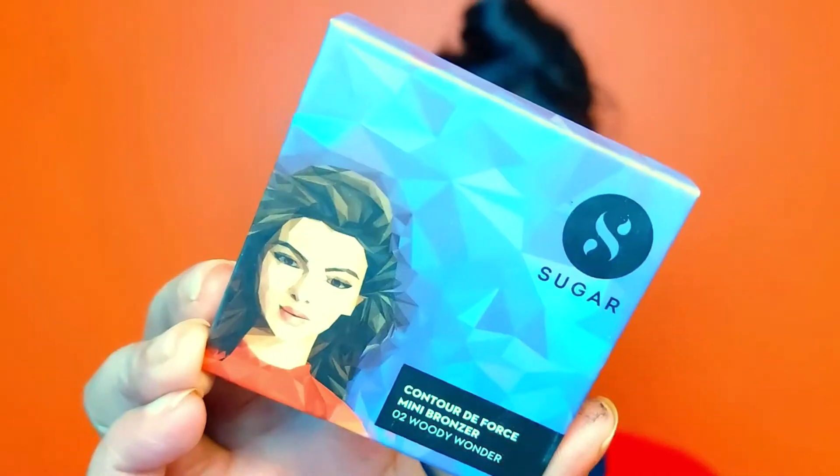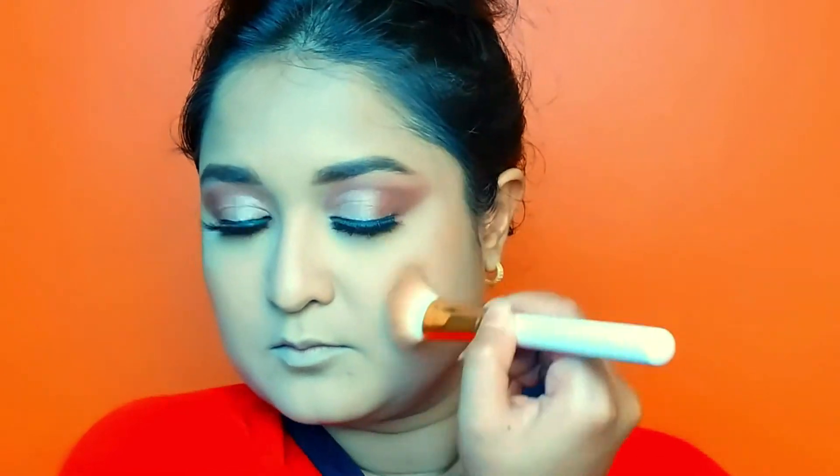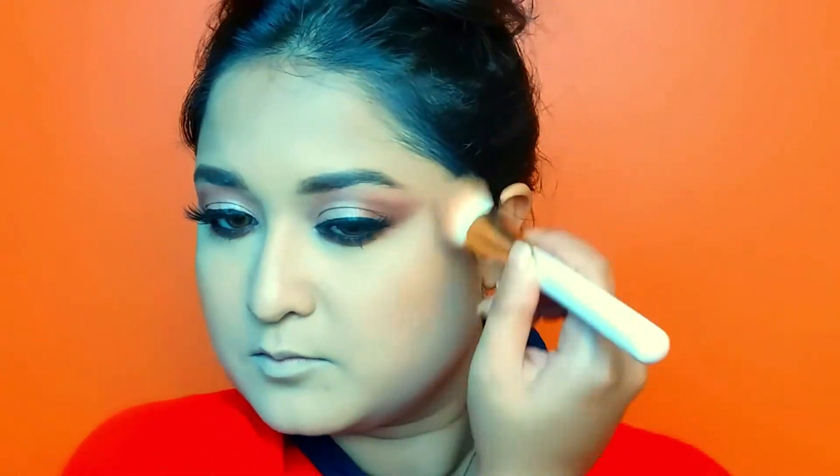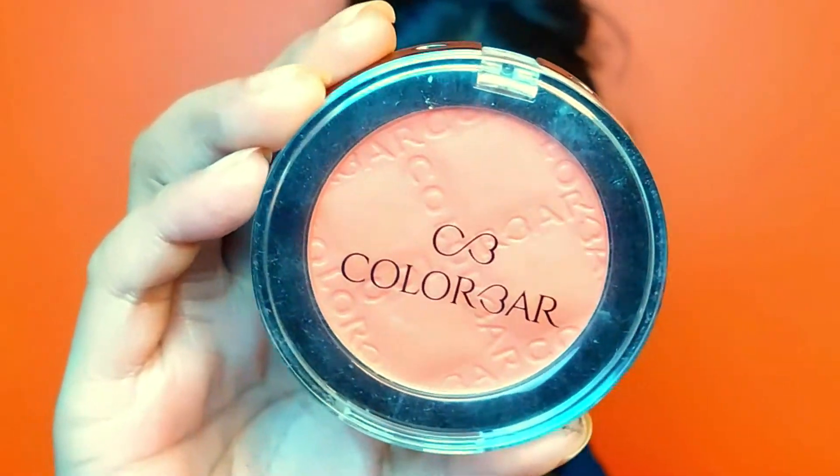This is Sugar's contour palette. I will contour my face and I will also apply it on the nose bridge to define it.